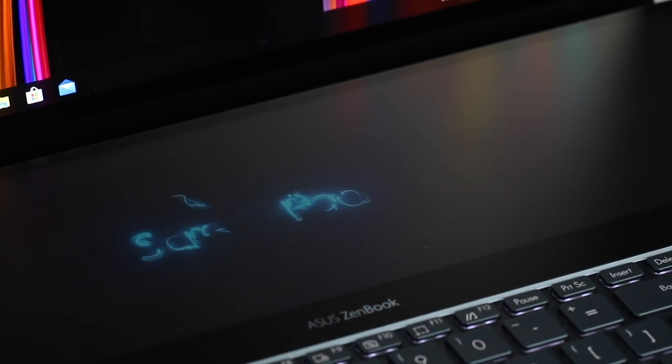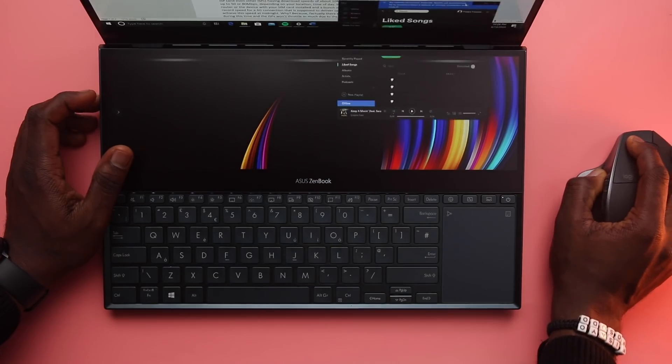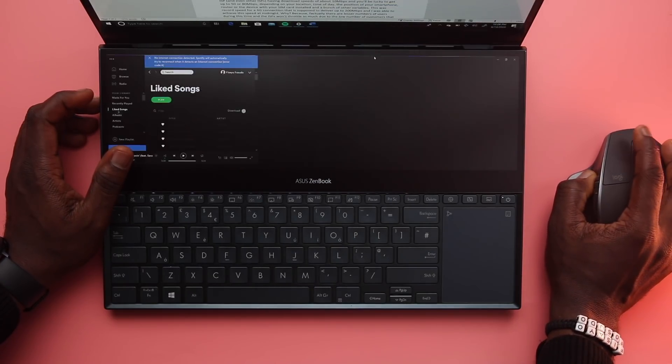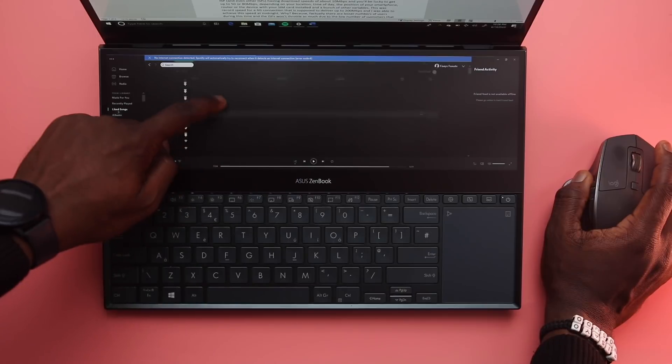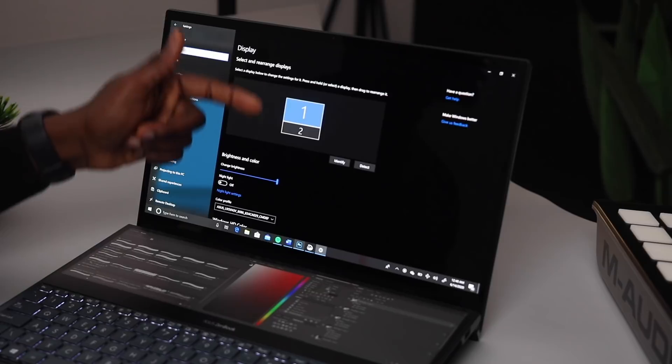I've talked about the display a bit, and the ScreenPad Plus isn't just there for a gimmick — it does serve a real purpose. The secondary display serves as an actual second screen, not just like a touch bar as seen on MacBooks, which doesn't really have a ton of features. This creates room for a couple of things because of the aspect ratio — it's sort of a 2-by-1 display, almost as good as having an external monitor. And Windows treats it like an external display.